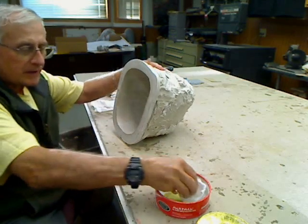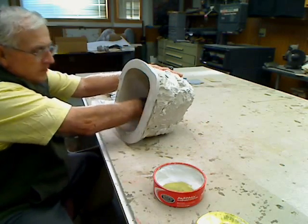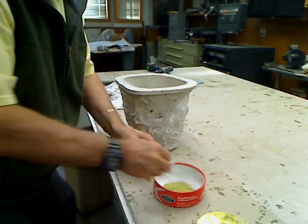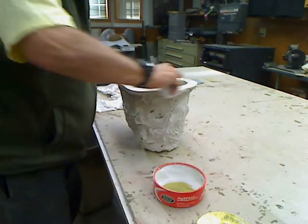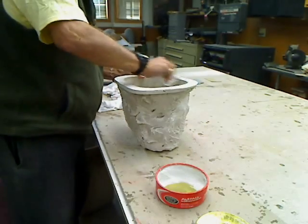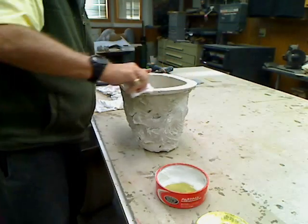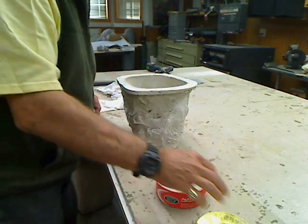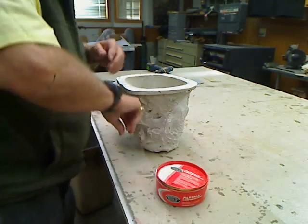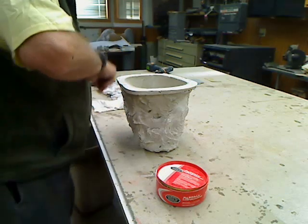The nose cone — we want to put some wax here on this outer rim to keep things from sticking. We'll let that set up for about three minutes, get my countdown timer going, and then we'll come back and polish.